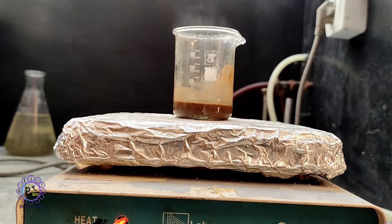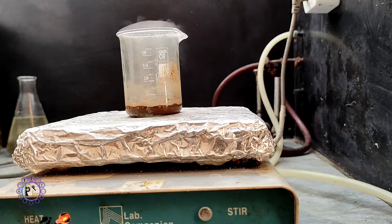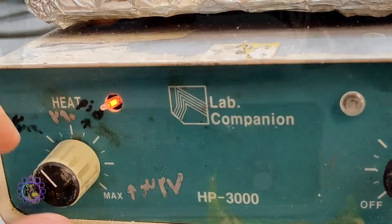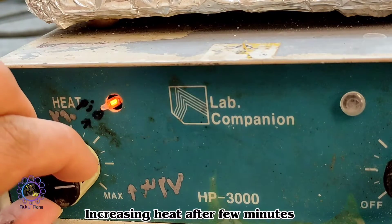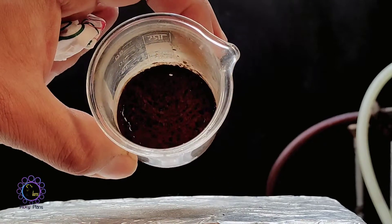To evaporate excess liquid I start with low heat and gradually increase it. This way I prevent liquid bumping and losing some gold. Here we go — the powder is dried and ready to melt.